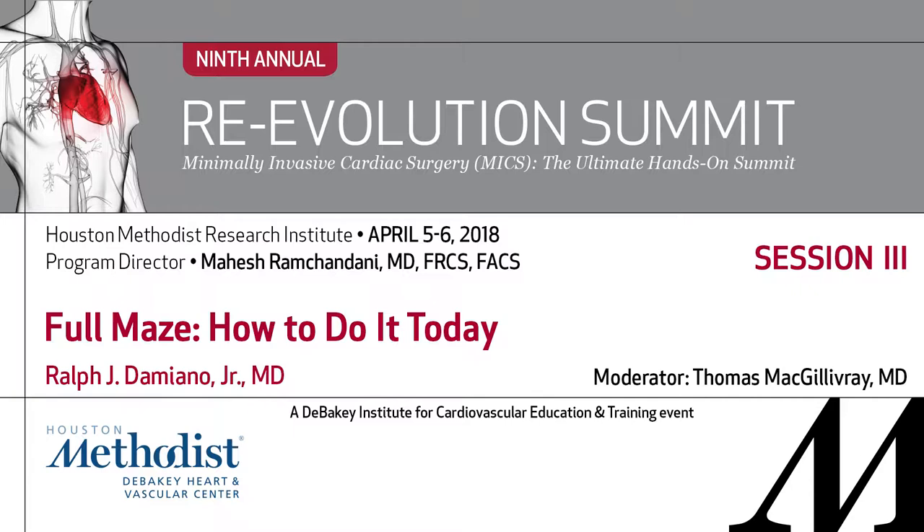We'll move into the next talk. I'm going to go through the first part of it really quickly because we just talked about ablation. My disclosures.